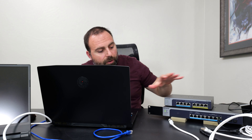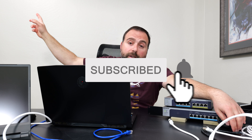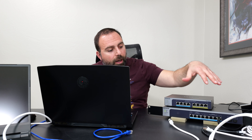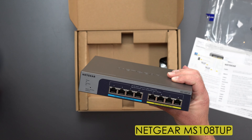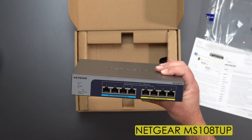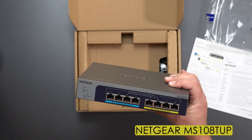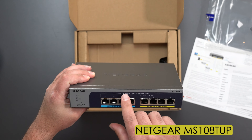These switches are very stable. This one is actually hooked up to my unmanaged 10-gig switch, which is also NETGEAR, and that's hooked up to a NETGEAR Orbi router. You don't have to use NETGEAR — you can mix and match brands — but we're going to concentrate on NETGEAR. All eight ports support up to 2.5 gigabits. The first four support POE++, which means up to 60 watts per port max, and the next four are POE+ at up to 30 watts per port.